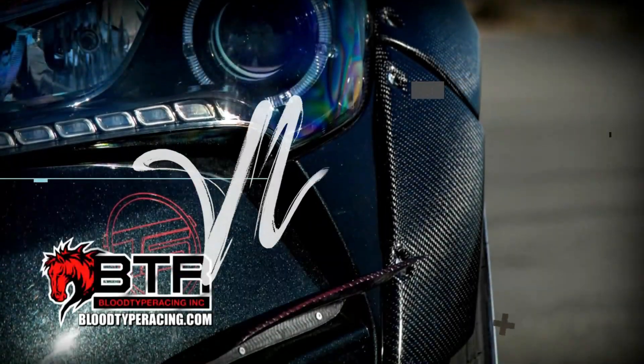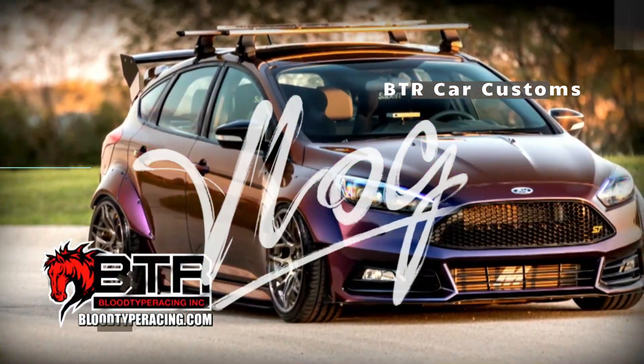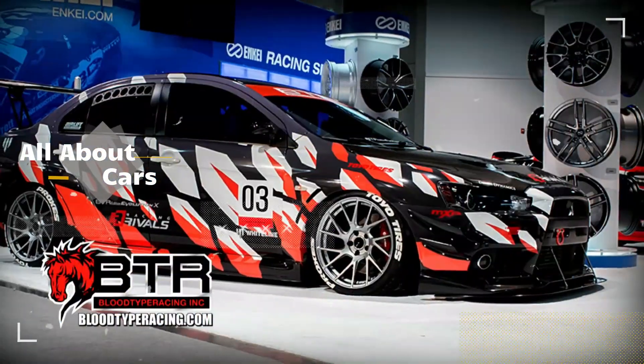Welcome back guys. I'm filming this on a Friday, so happy Friday. I'm going to continue our series of ECU tune deep dives, and today it's going to be for the 2013 through 2016 Genesis Coupe 3.8. Before we get started, I'd really appreciate if you hit that like button.